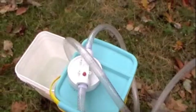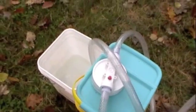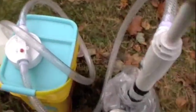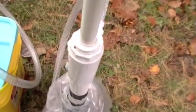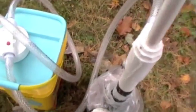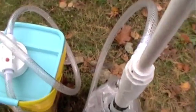You definitely get a lot of squirting out of this one, so you're losing something on that side, but it is going through. It's definitely a lot harder to pump.